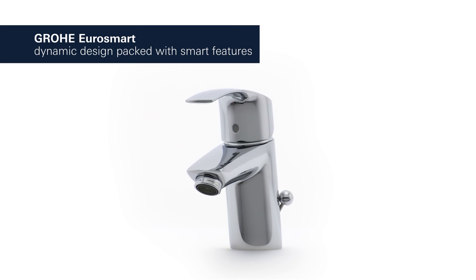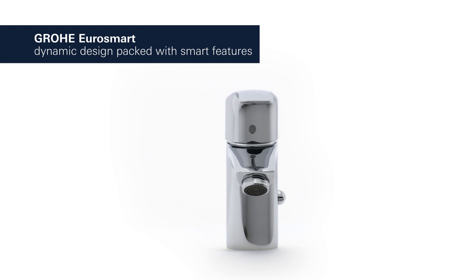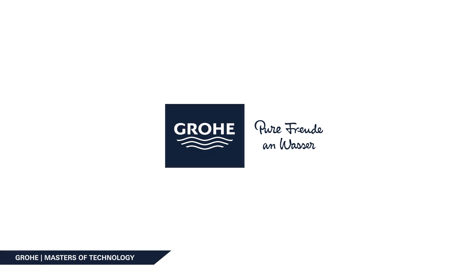GROHE Eurosmart – dynamic design packed with smart features.